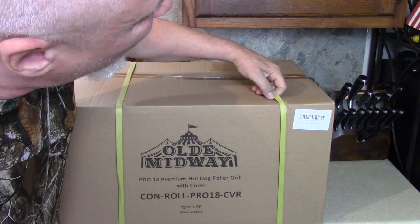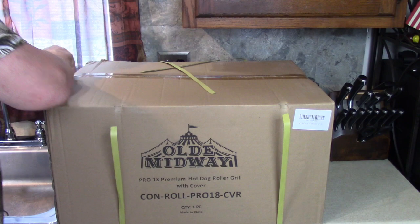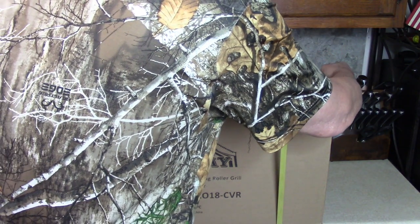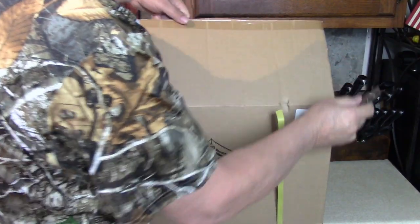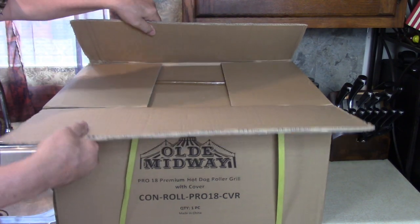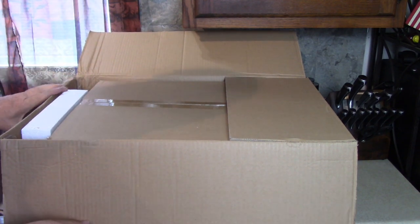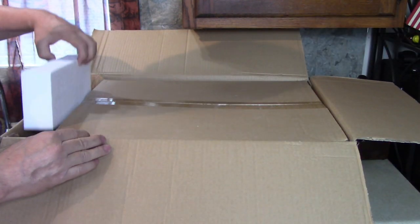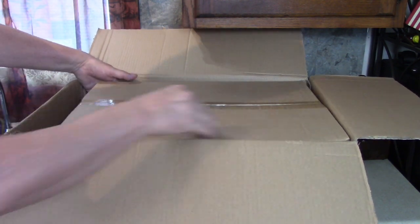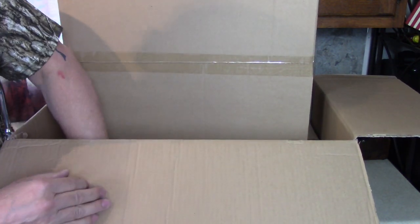How heavy is that? I need 20 pounds or something. Gonna have a good supper tonight. Oh, another box. Two boxes. There's another box under there. I think it's one and a bigger one.